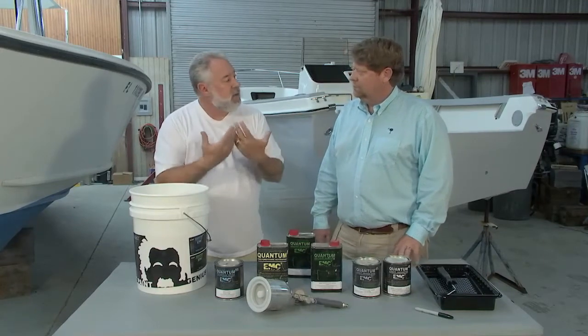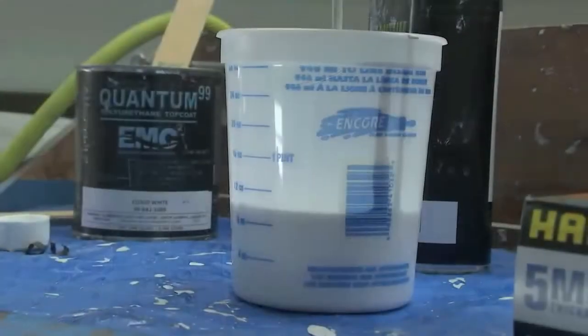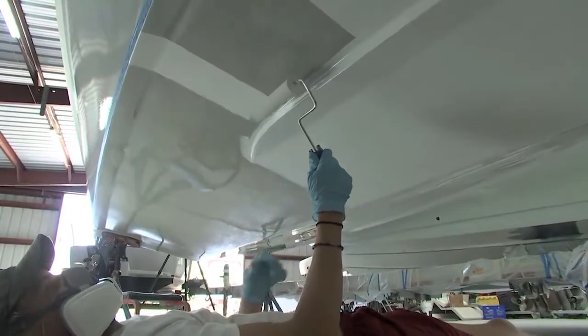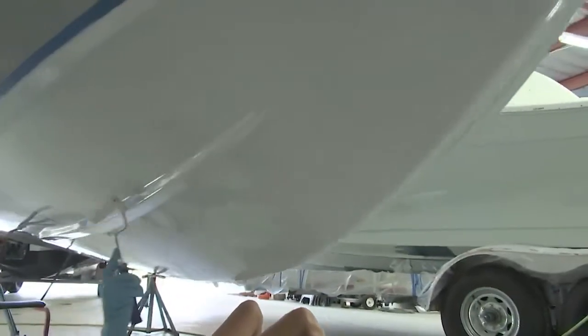Should we use any type of primer? Definitely — at least use our two-part sealer. This is a clear primer sealer. Can we roll it on or spray it on? You can do either. How long do we need to wait before we sand? You don't need to sand — just wait an hour and then you can start rolling on the paint.